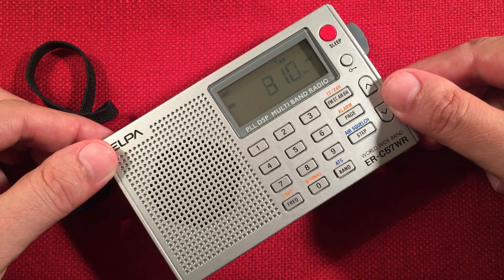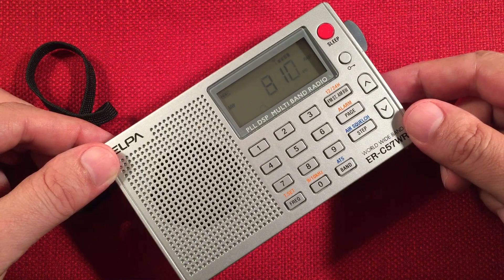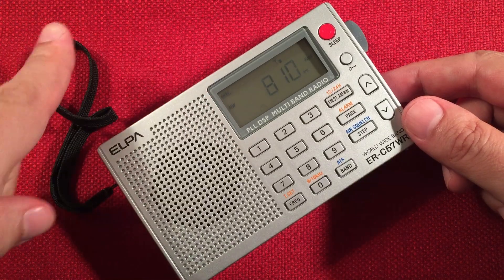New York stations are kind of a little difficult. It's WGY, Albany, New York — 740 miles in that direction. Northeast — that's north, that's west.